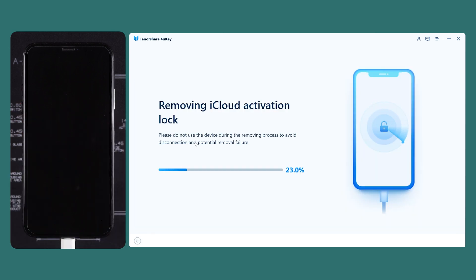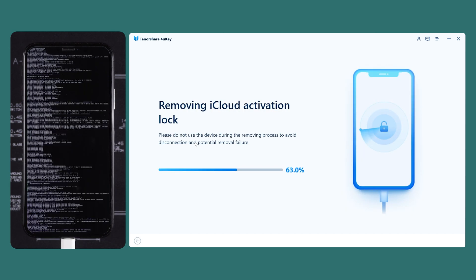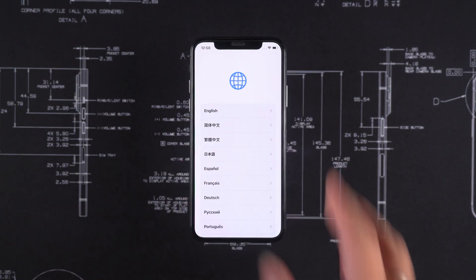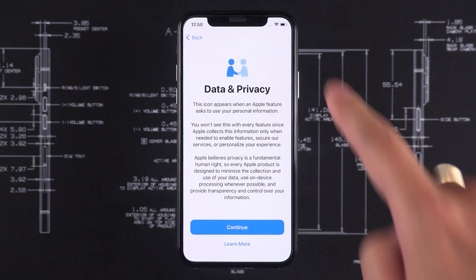Once in DFU mode, the activation lock removal will begin. Wait for the erasure to complete and then you can set up your iPhone. During the setup process, the activation lock screen will not appear.